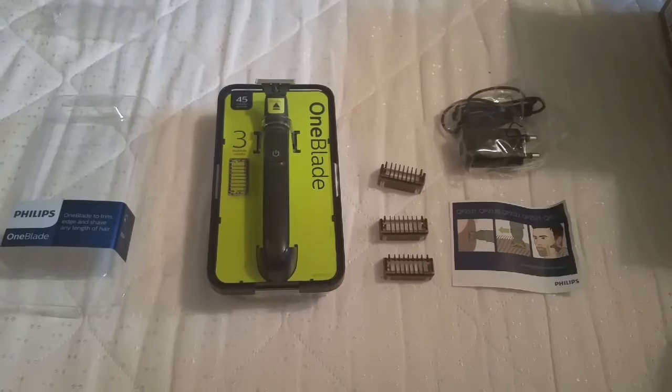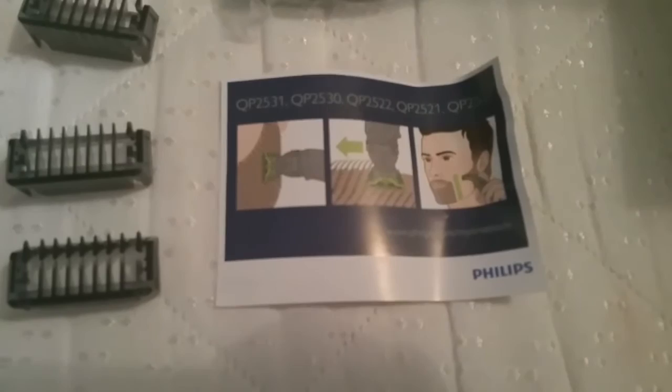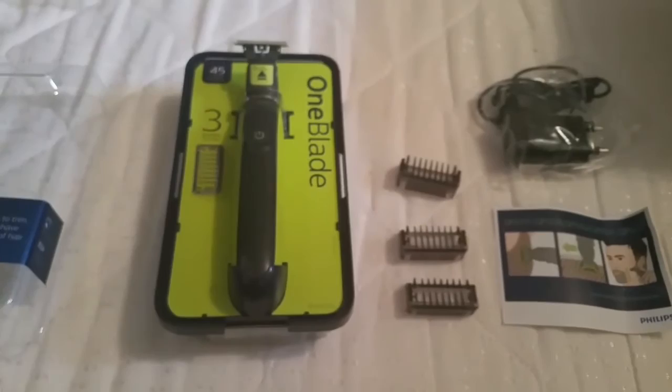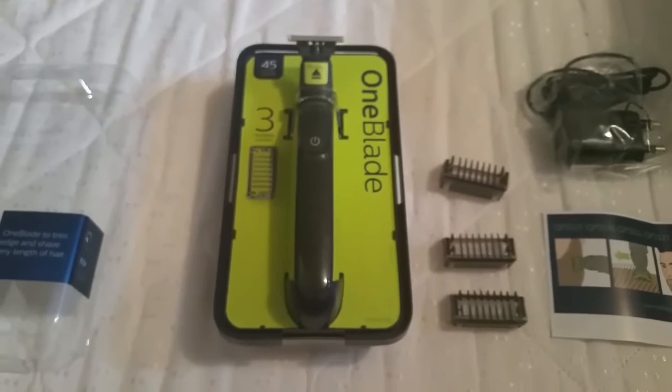Now that I've had a small battle with the packaging, this is it finally open. You can see it comes with a small pamphlet showing you the best ways to use the trimmer and the shaver combined. The one I ordered had three various blade settings for the beard clipping. You've got your standard charger and then the razor itself. The razor, when it came, it came with some charging already.